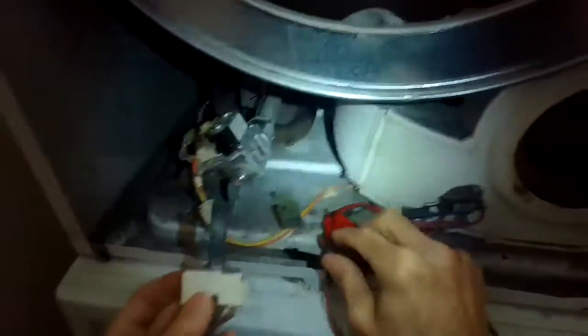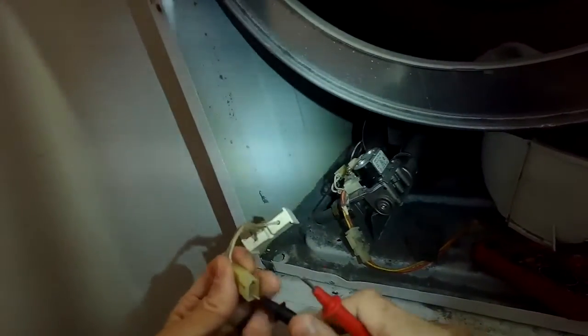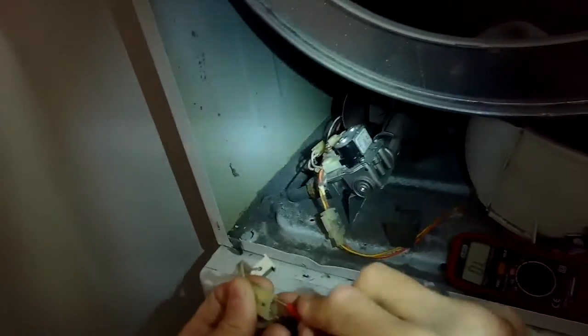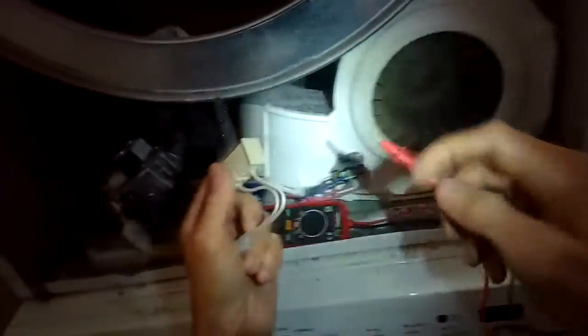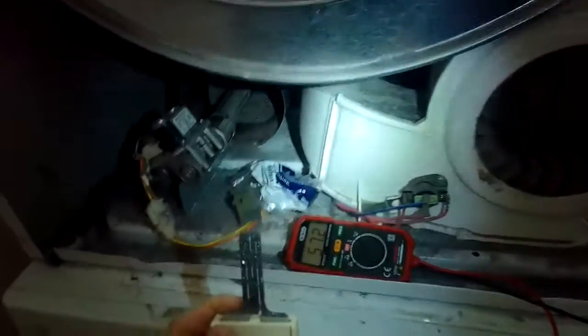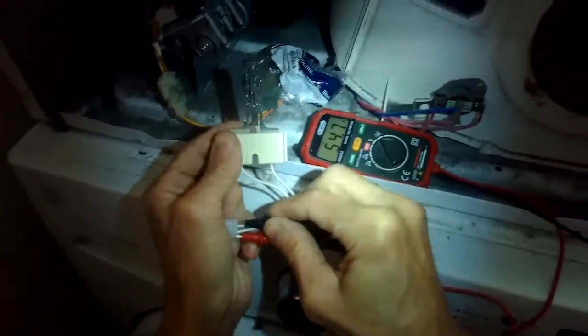I'll pull the spring clip off because I want to reuse it. I do happen to have an igniter with me — it's a very common dryer igniter that fits a lot of different models. Testing again by putting my probes on the connector, I still get OL, which means it's an open connection — basically a broken wire so electrons don't have a path to flow. This is the new one. I put my probes in the back of it, and we come out with 54.6 ohms of resistance. So we know that one's working. Brand new, it has a different look to it also.